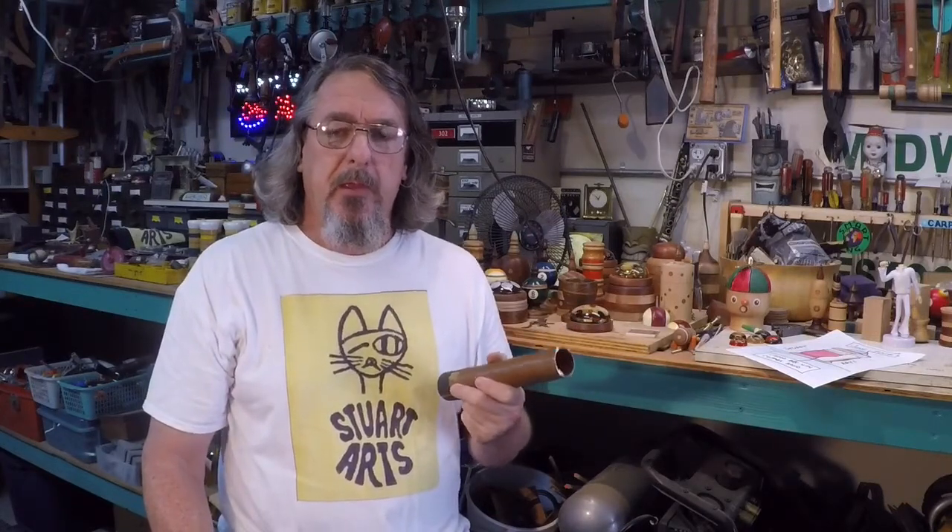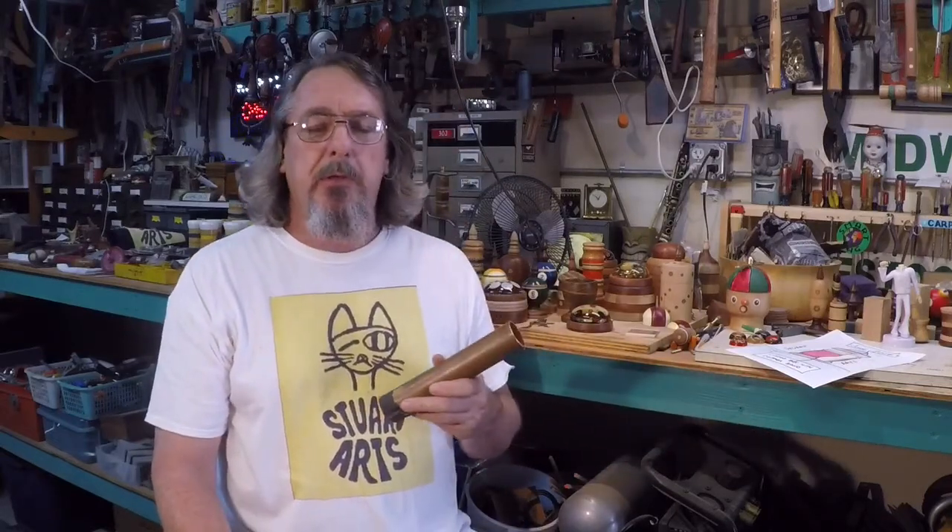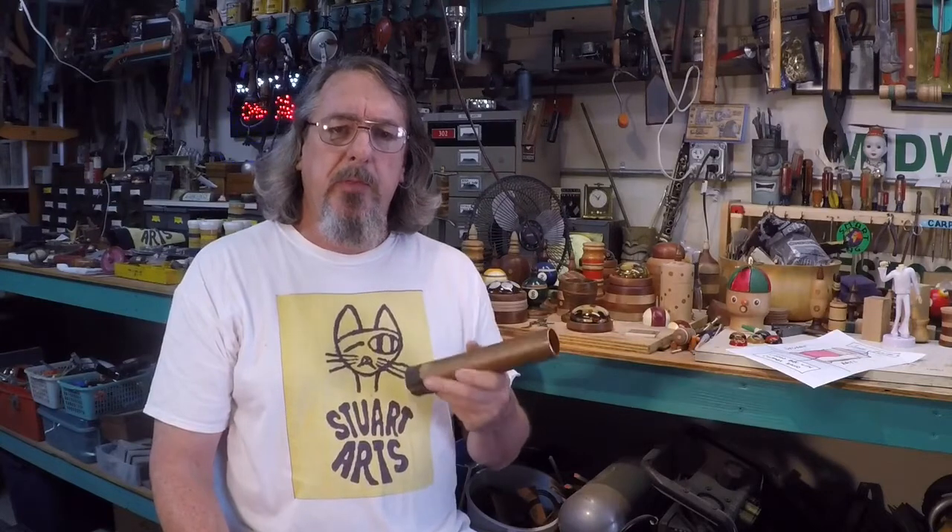Welcome back to Stuart Arts. I've always admired antique English pieces like tankards and snuff boxes, things of that type that utilize hardwoods, but combine them with metals such as copper and silver, and also porcelain and ceramic materials, combining them very nicely into a lot of very interesting forms.